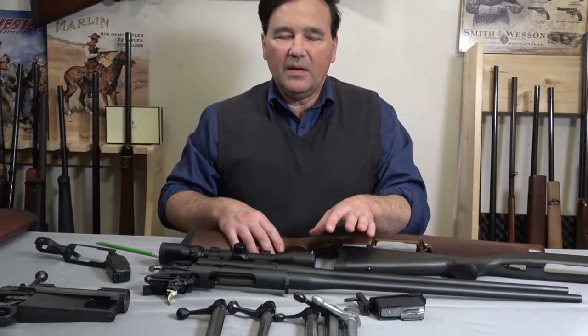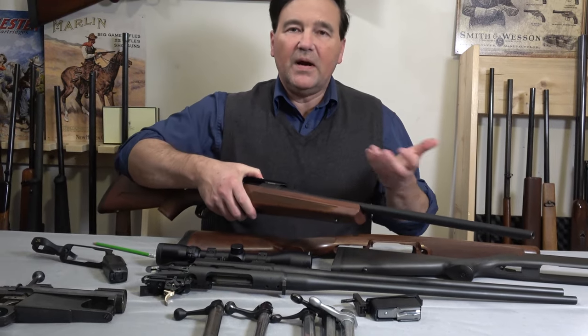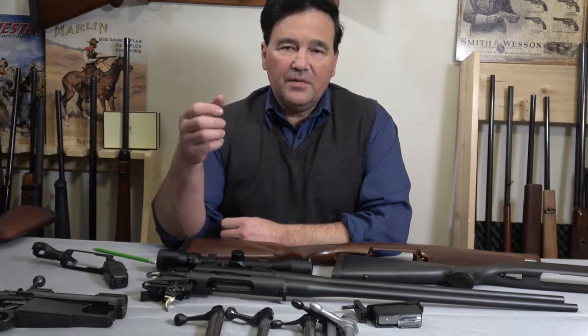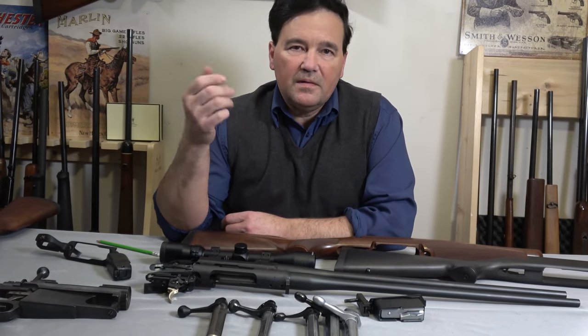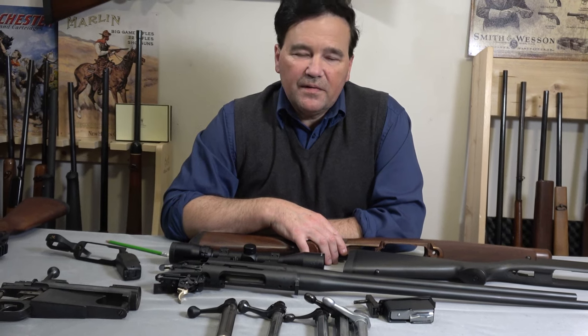It took a long time to get here but at last I have a Browning X-Bolt on the table and an A-Bolt as well. The X-Bolt is a very interesting rifle. Before filming I took these rifles - the A-Bolt, the X-Bolt, and the XPR from a prior video - out shooting. Very interestingly, with these three particular rifles the most accurate was the X-Bolt, which is neither unexpected nor expected. I just go by what the results are. Each rifle is sort of a rule unto itself.